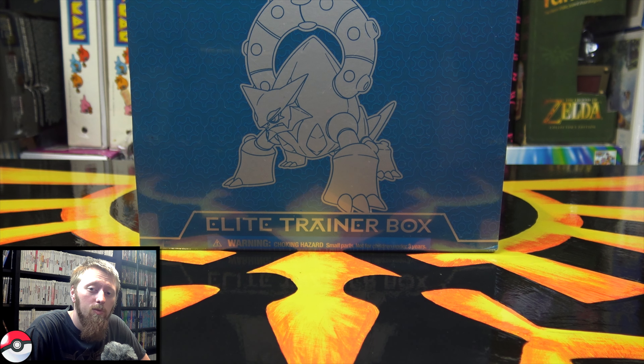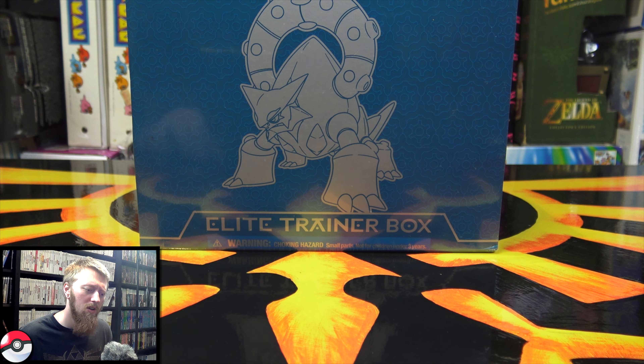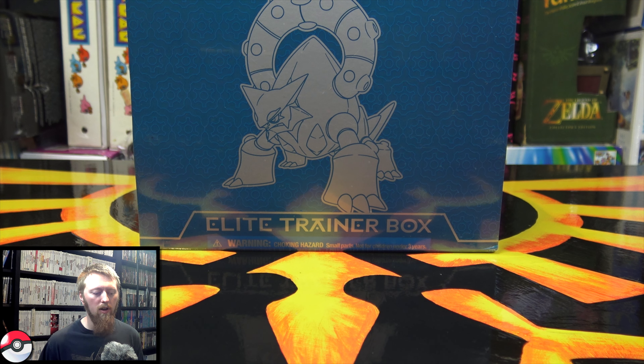Hey everybody! Welcome to another Elite Trainer Box opening. This one's going to be a bit of an older one. This is a Steam Siege Box and I found a pretty good deal on this so I decided to grab it and open it in a video.